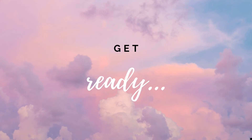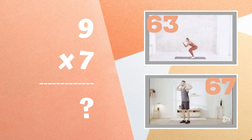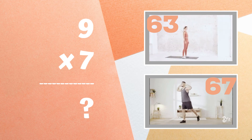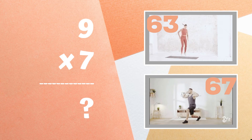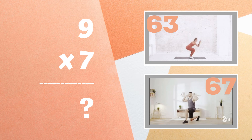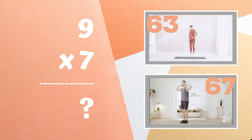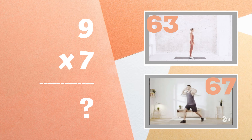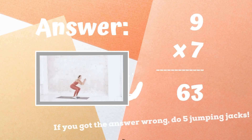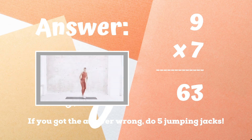Get ready — nine times seven equals: do you think it's 63 or do you think it's 67? Copy the exercises next to the correct answer. If you got 63, congratulations! If you didn't get this answer, five jumping jacks — ready, go!